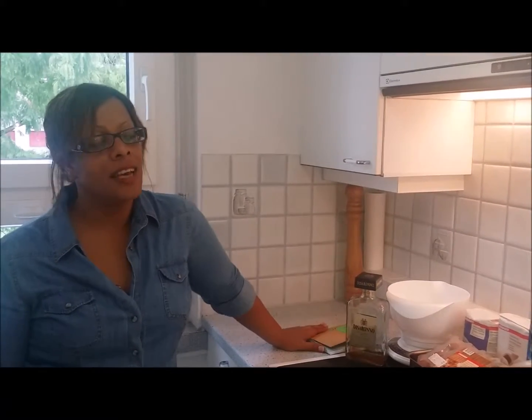Hi and welcome to Boutou. Today I'm going to make a simple sponge cake.